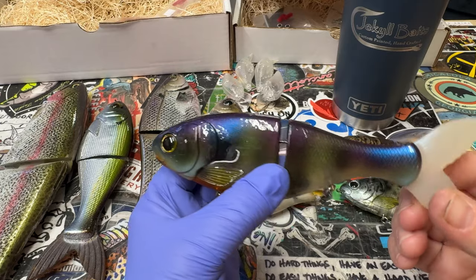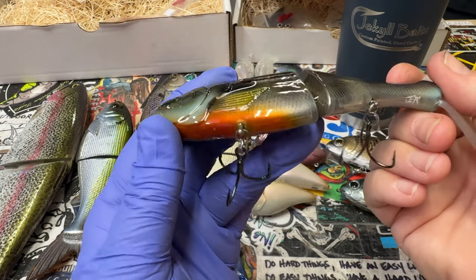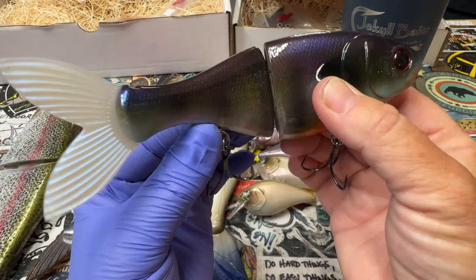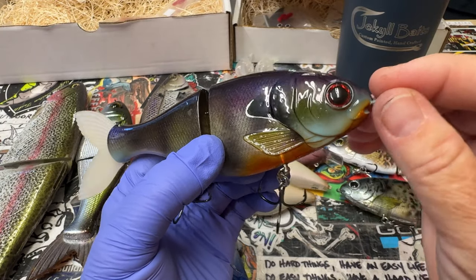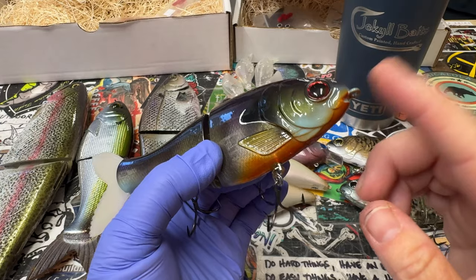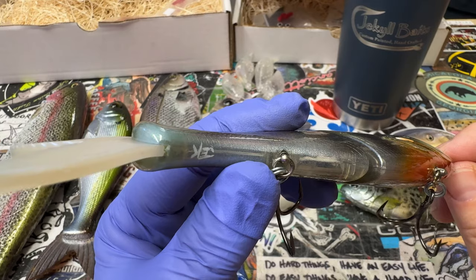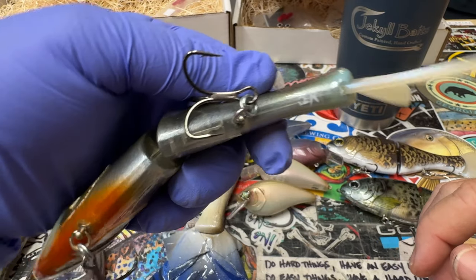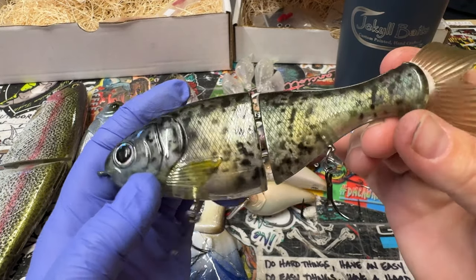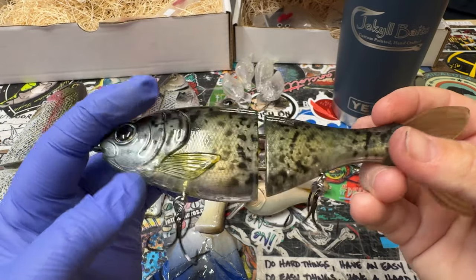This is a bluegill — my representation of that. It does not have my signature on it because when I'm painting for industry I can't sign my stuff; it's all going to go to the painters that are going to be putting the paint on it. This is a consideration — obviously a crappie; you'd want a white or a black crappie because you can find them pretty much all over the country.